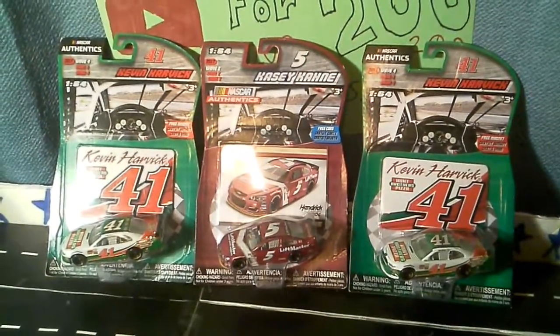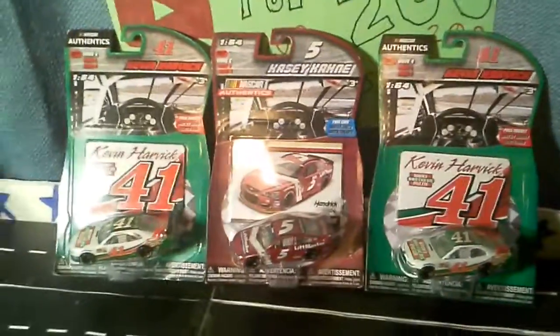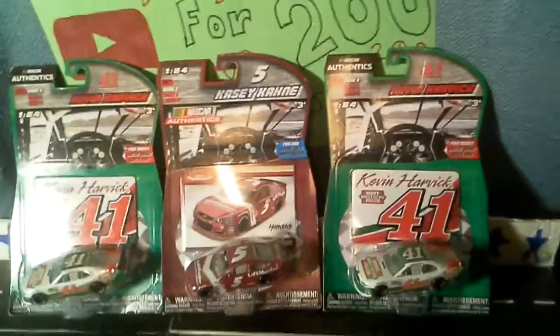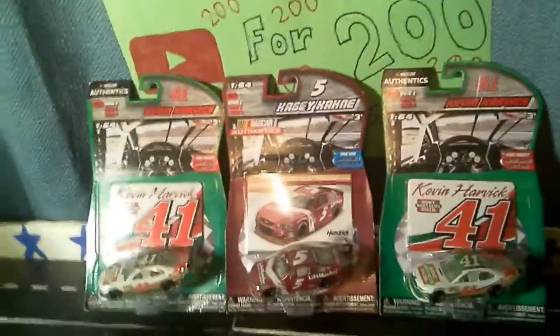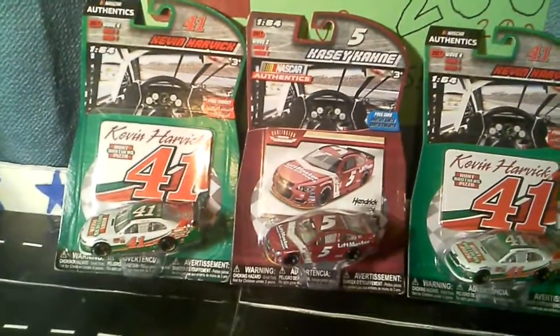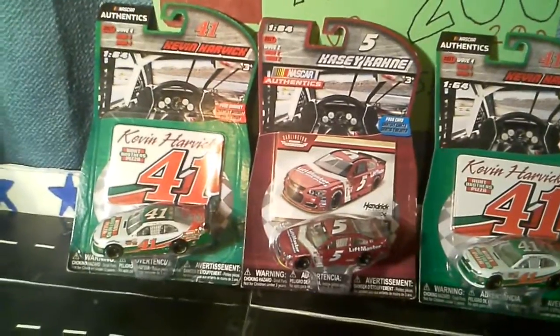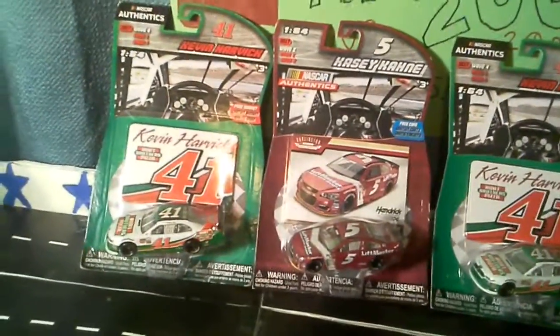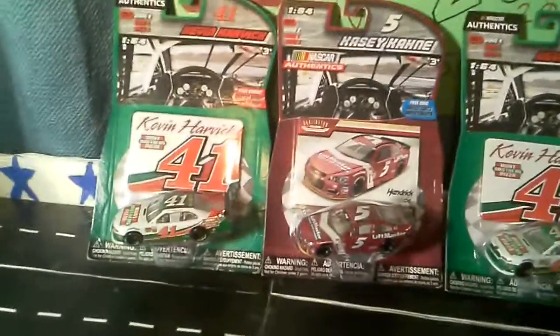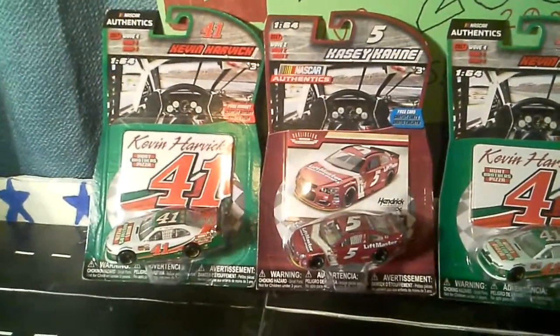Hello everyone, NASCAR Stuff here with another NASCAR Authentics Wave 4 review. I went to Target today and managed to find more Wave 4 and also more Kevin Harvick, which I was surprised to find. They had Wave 4 back in July when I went and they're full on Wave 4 again today. I don't know why they didn't have Wave 5 — I thought they would, but they didn't.